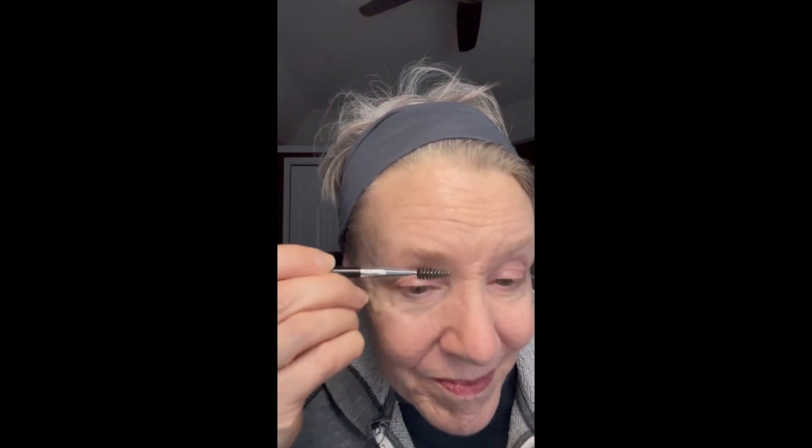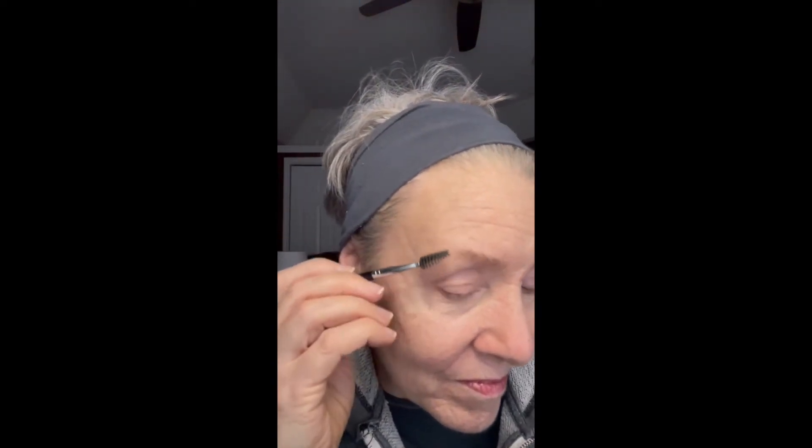Before I start putting color on today, I'm going to brush my brows and put some brow wax on them. I'm spraying my spoolie on the end of my angled brush with setting spray, and I'm rubbing it in the Saint Brow Wax, and just applying it, brushing the hairs straight up.